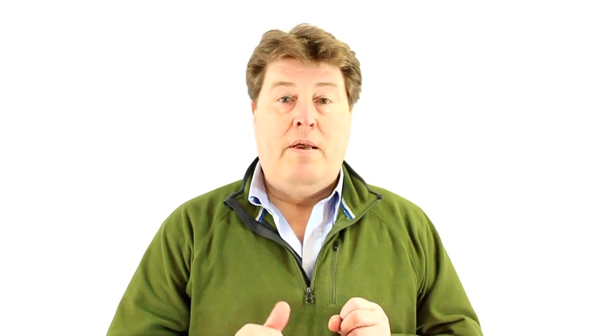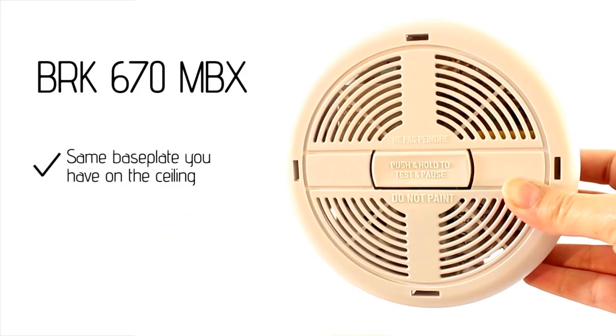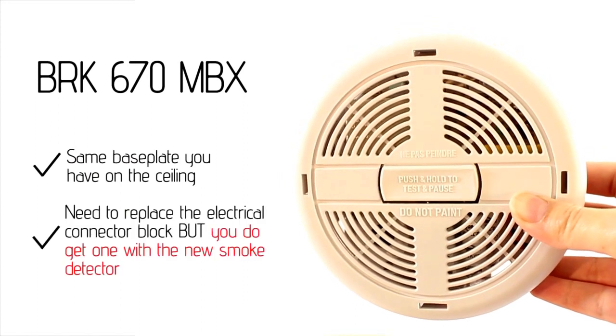Just let me summarise that for you. You've got two choices: the BRK 670 MBX, or the BRK 7010BE. The 670 MBX will fit onto the existing base plate as you have at the moment, but you'll have to change the electrical connector block.